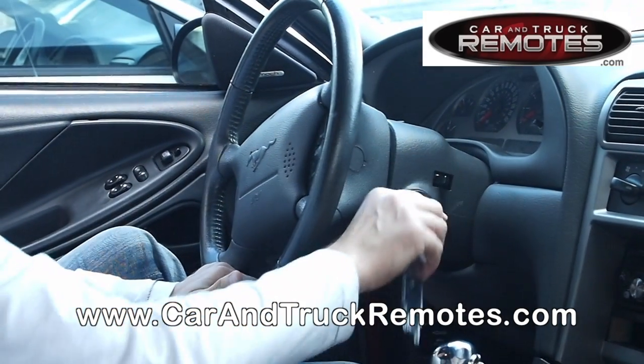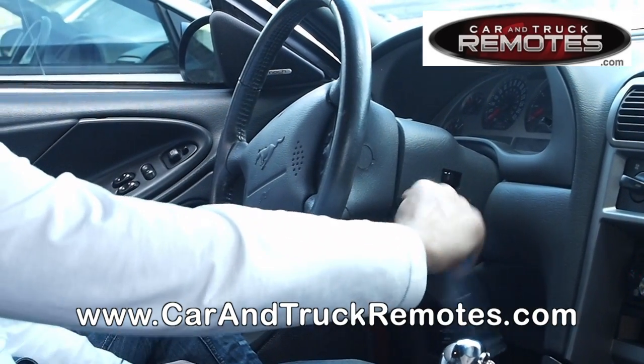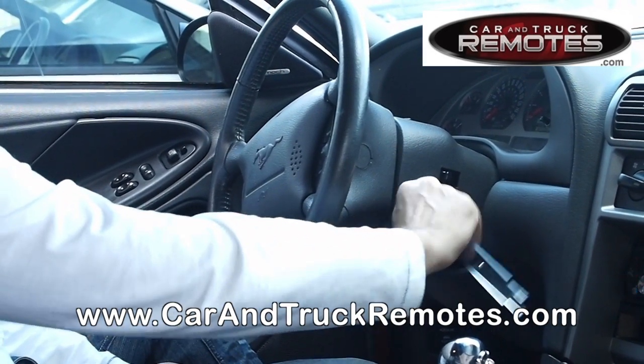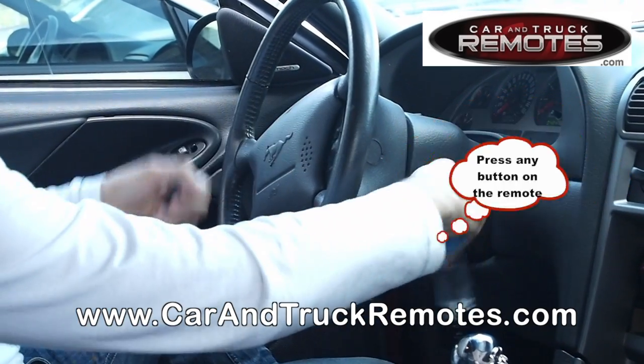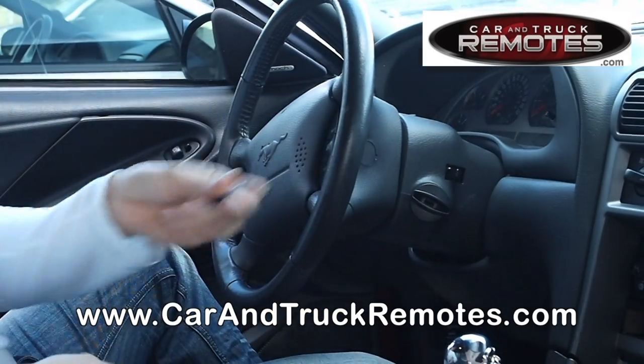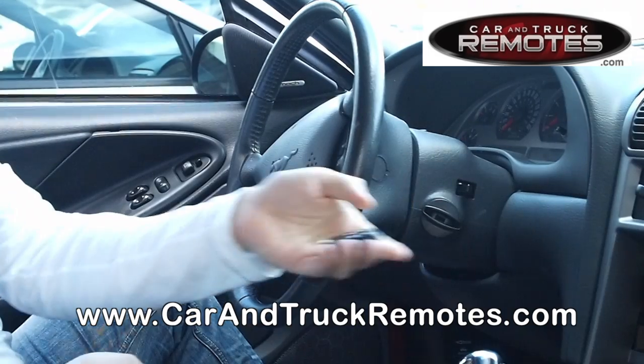All right, let's see if it works. It worked — you press the button. Okay, let's see if it works. Okay, it works.